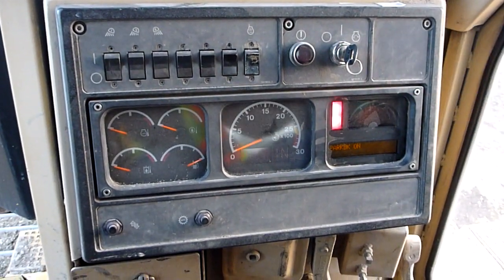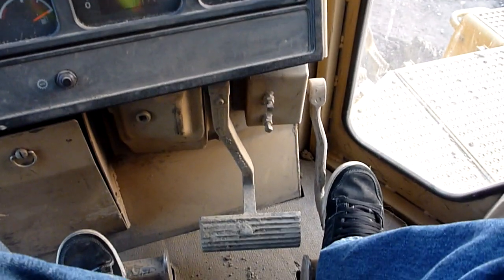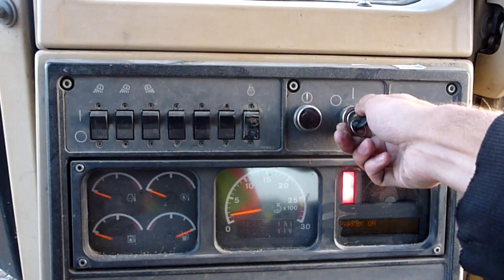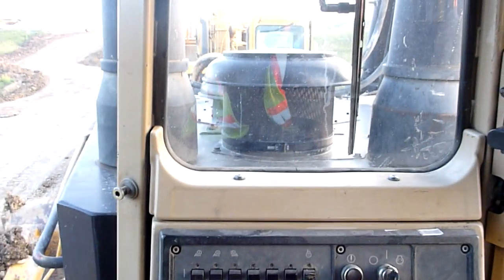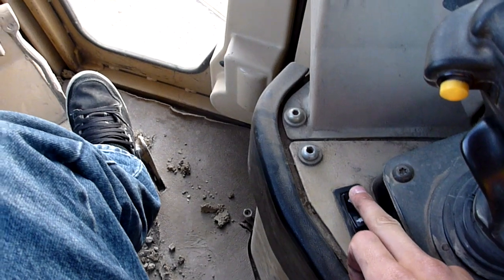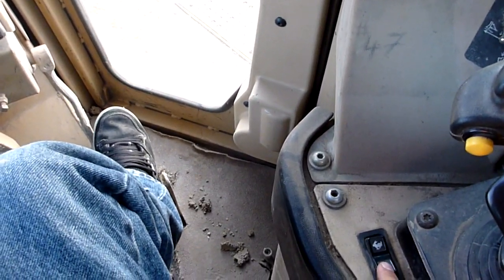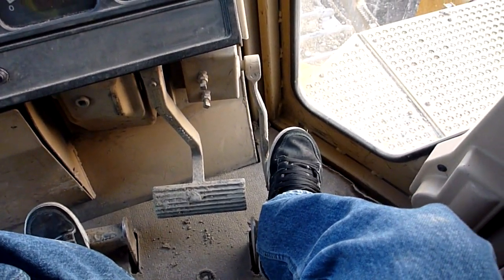Whenever you're starting, this is an electronic throttle here. Whenever you're starting a dozer, you just want to make sure that you're holding this down somewhat — some people leave the throttle wide open. Then with this one, just click the switch forward and you go into a high idle. And as you can see, as I push the pedal down, it slows down.